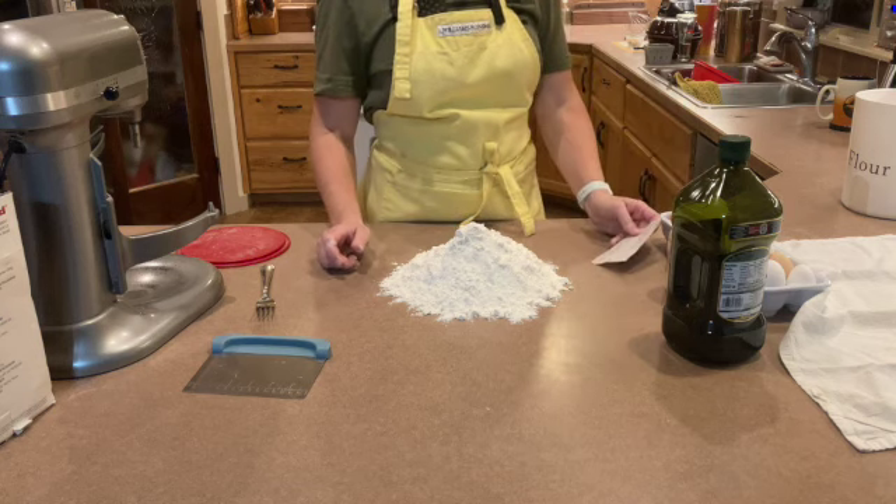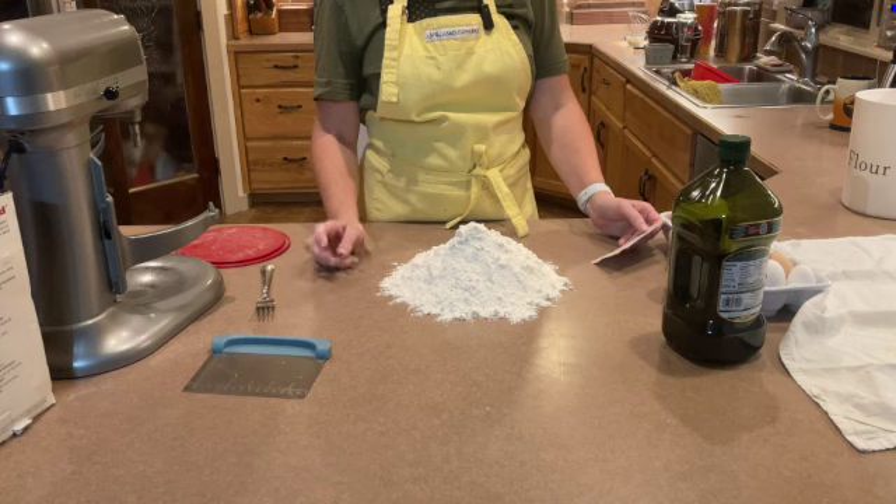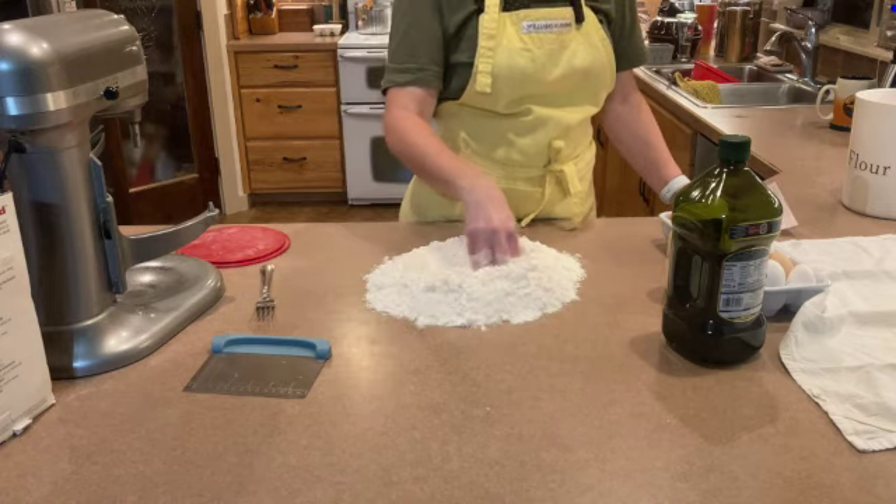The recipe calls for three cups of flour, one teaspoon of salt, one teaspoon of olive or vegetable oil, and five large eggs. So I'm going to make my well.